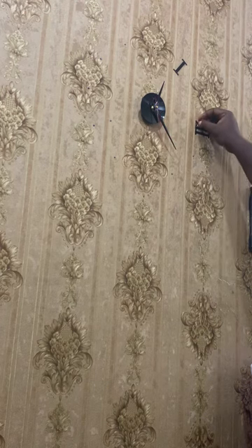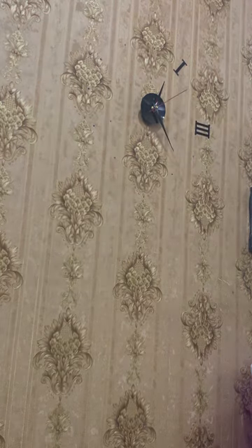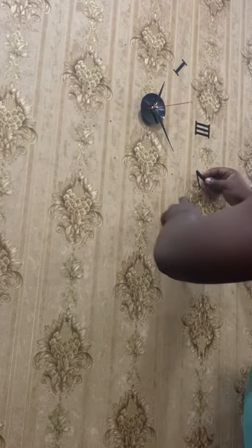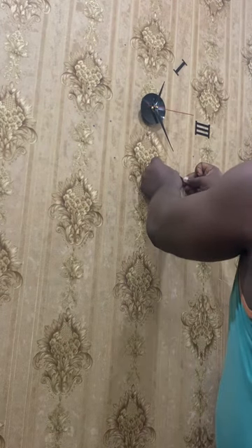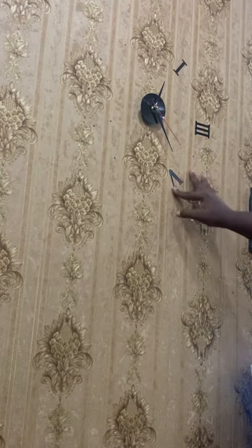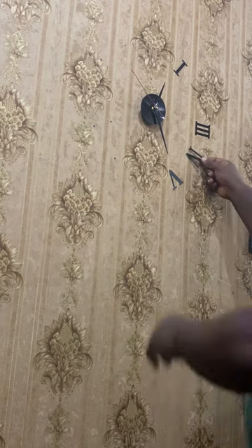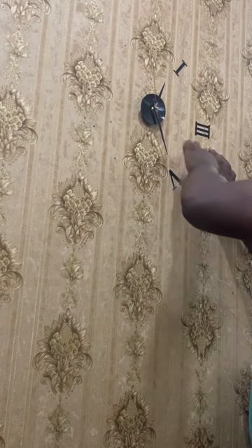As you are doing it, make sure to remove the nylon covering on the face of each numeral. When you remove it, it reveals the shiny finish on the numerals. At the back of the numerals there are adhesives, and the adhesive is strong enough to hold the numerals to whatever surface you are attaching it to — so that is numeral number four being attached there.